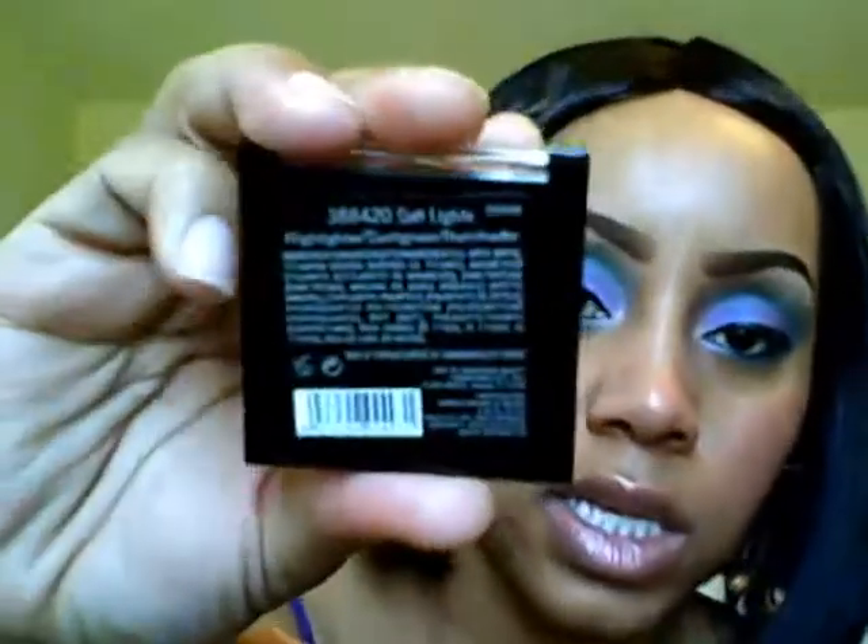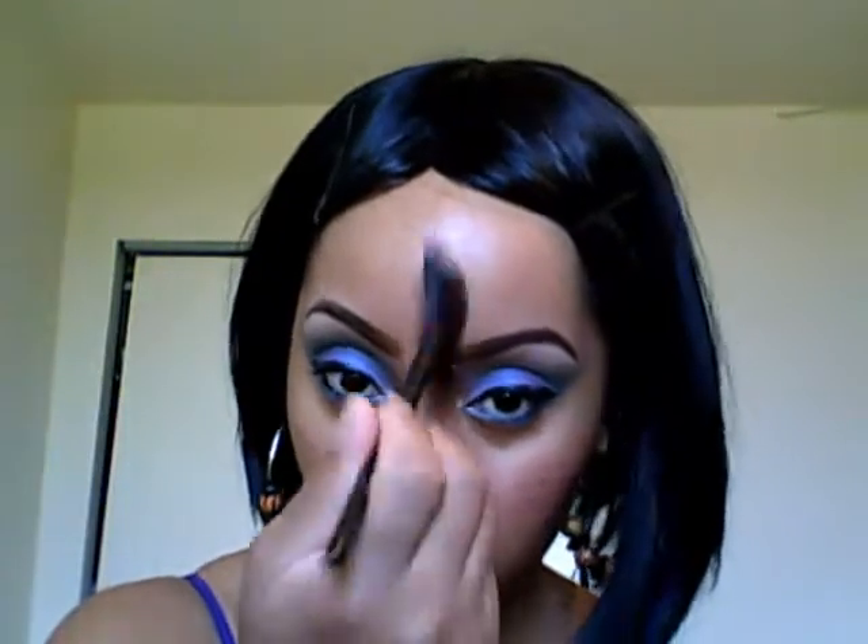Next I'm going to take my Sally Girl's highlighter in Soft Light — you have to be light-handed with this because you don't need much. I'll take the e.l.f. fan brush and just slightly go across the top of my cheekbone. I also go in the middle of my nose and at the bottom of my chin. You can do your cupid's bow, but I already have full lips so I don't really find a need for that.